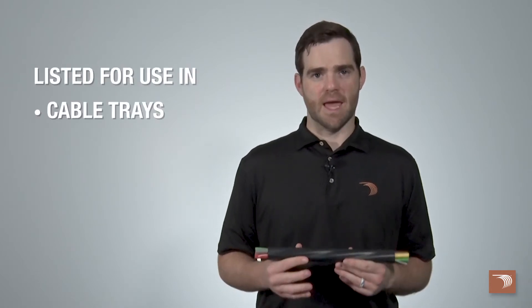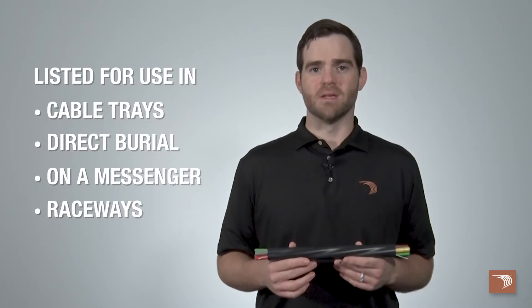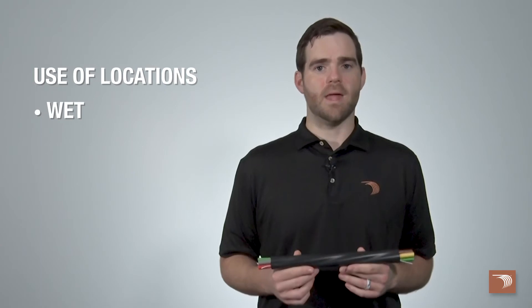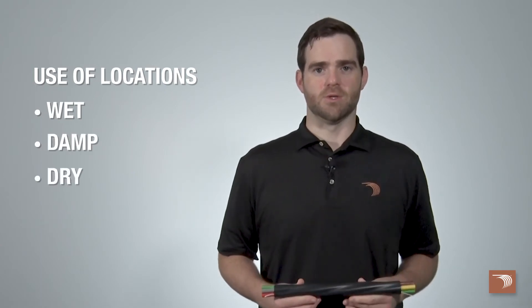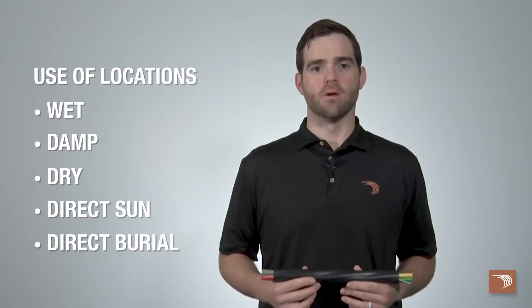Our tray cable is designed and constructed in accordance with UL 1277 and listed for use in cable trays, direct burial, on a messenger, and within raceways as permitted by the National Electrical Code. Tray cable can be used in wet, damp, and dry locations, as well as above ground for direct sun or underground for direct burial.